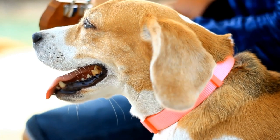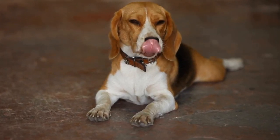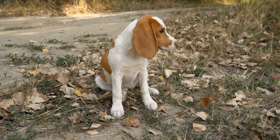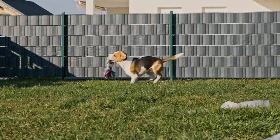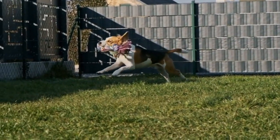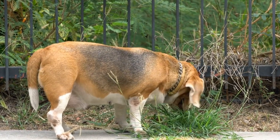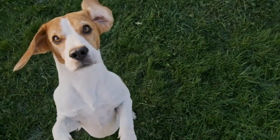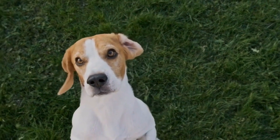Jumping Drills. Jumping is a crucial component of agility training. It tests your beagle's speed, coordination, and jumping ability. Start with low jumps and gradually increase the height as your beagle becomes more proficient. Set up a series of hurdles or jump bars and encourage your beagle to jump over them. Use treats and positive reinforcement to motivate your furry friend. Beagles have incredible scent tracking abilities, so make it more exciting by placing treats on the other side of the jump.